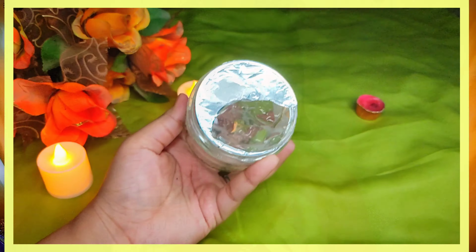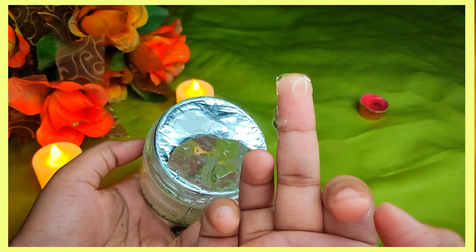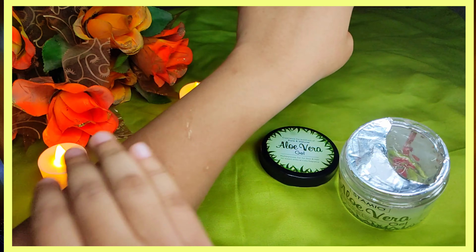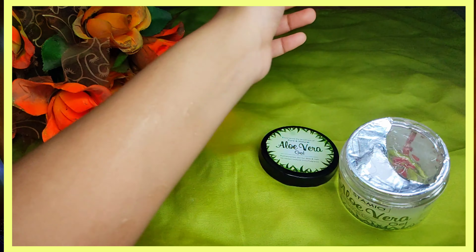So, this is the texture of the aloe vera gel. It's very transparent and smooth, and it gets absorbed very quickly. If you have used aloe vera gel before, you will know it looks just like this.